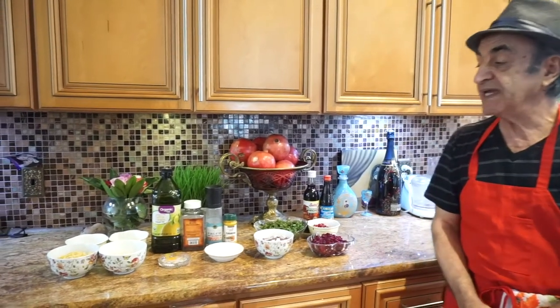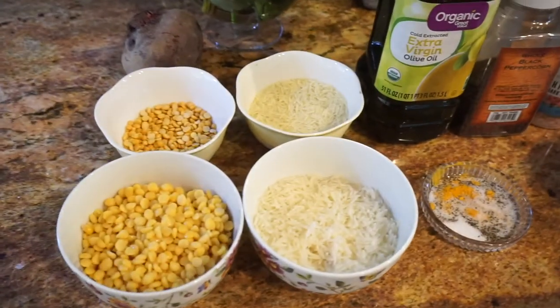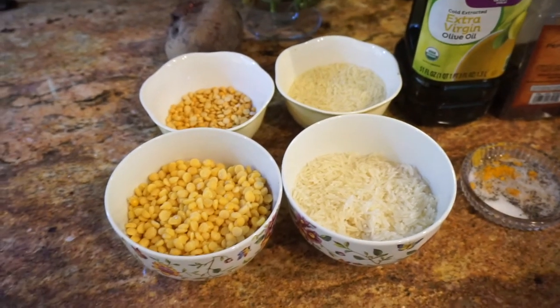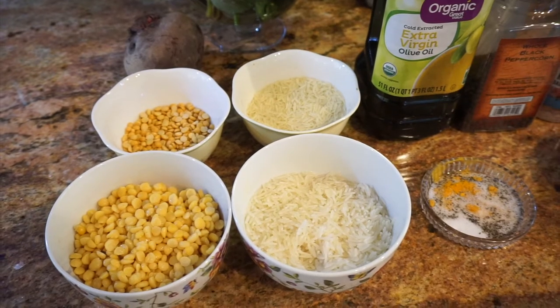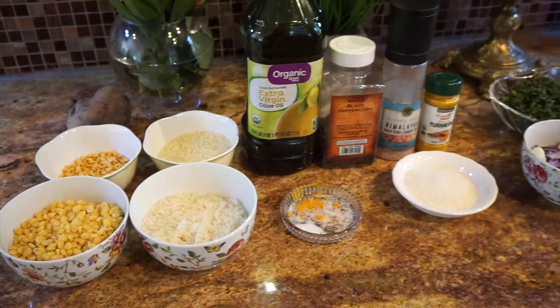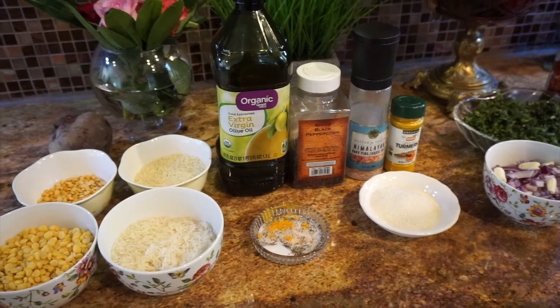The dry ingredients: one of them is chickpeas. Chickpeas is a yellow legume high on nutrition. You use half a cup of chickpeas. You soak them two hours before you start your cooking. The second ingredient would be basmati rice. Basmati rice is a high-grain rice. You do the same thing — you soak them two hours before. First you wash them and soak them in water. The other dry ingredient is three different spices that we use with pomegranate, and you use half a teaspoon of everything, except you use more of the salt.